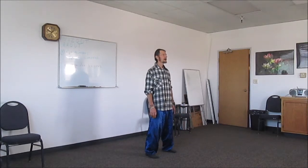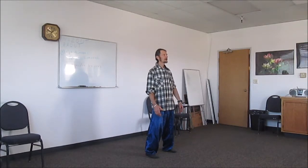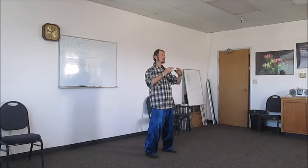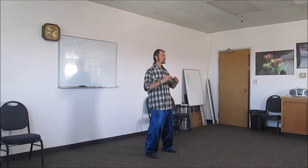From here, we're just going to bring the hands up real slow. It's kind of like you have a big beach ball in front of you. Keep your back straight. Then bring it up to about shoulder level and sort of roll the ball back in toward you.